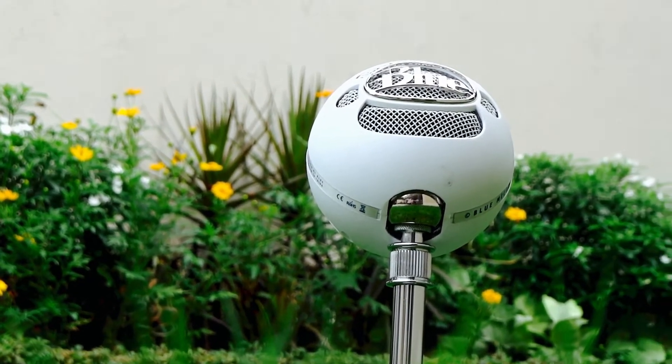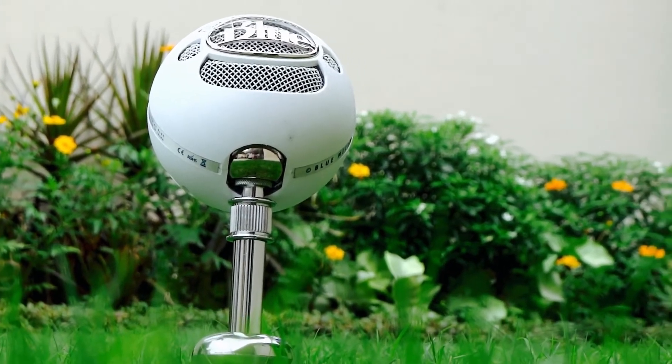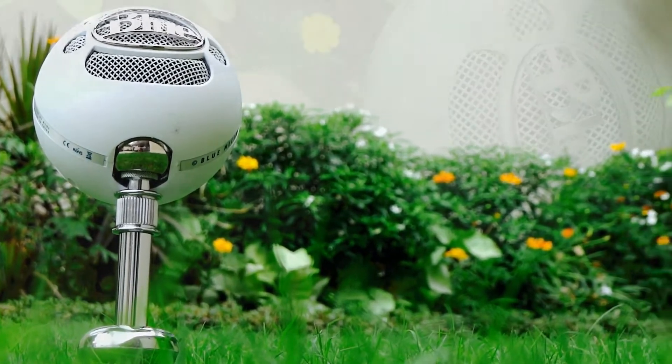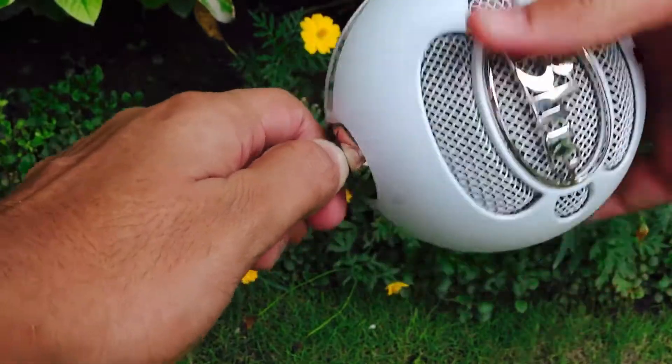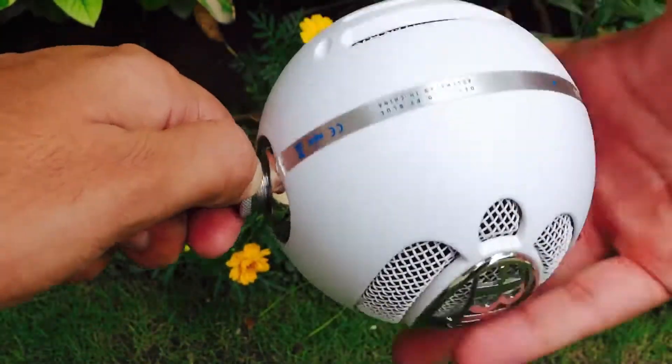What's up guys, this is Apple now and this is the Blue Snowball microphone. Is it worth it to get a Blue Snowball microphone in 2017? This is the question of the day. If you want to level up your YouTube game, I really hope you will enjoy this review and get one after this.